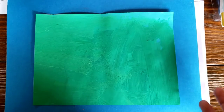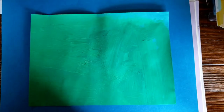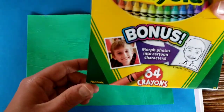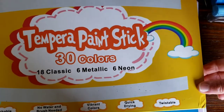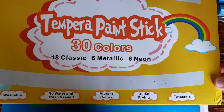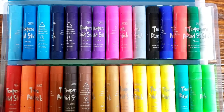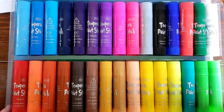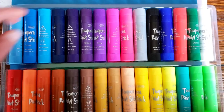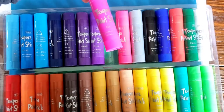For my coloring I'm going to have a whole bunch of stuff, including some construction paper crayons, also regular crayons, and I also brought home some tempera paint sticks. I realize you might not have these at home, but let me show you what they look like and talk about them a little bit because they're so cool.